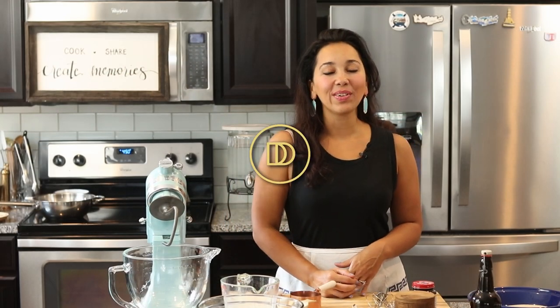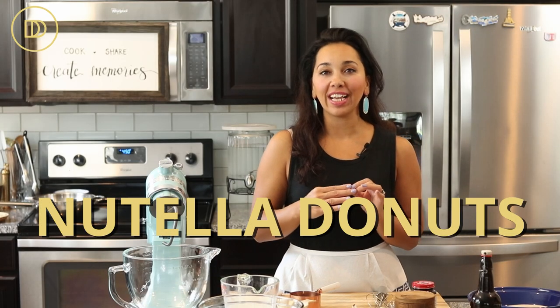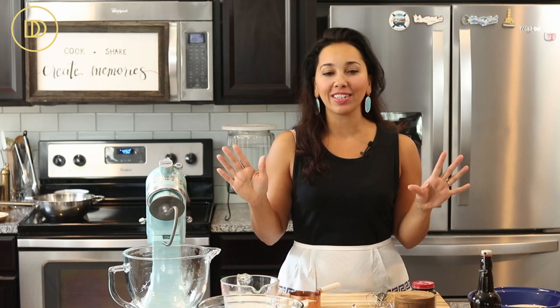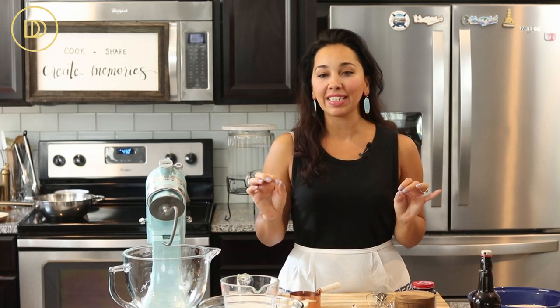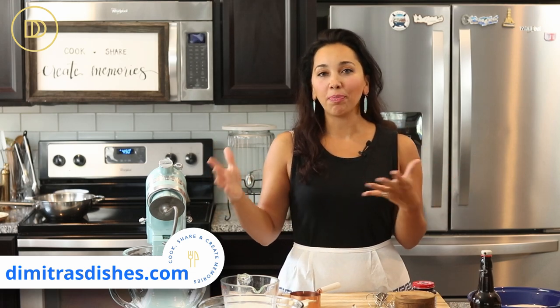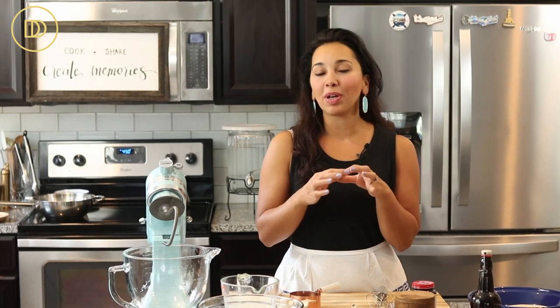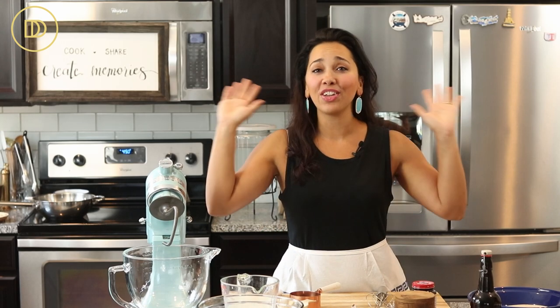Hi guys, welcome to another episode of Dimitra's Dishes. Today we're making mini donuts filled with chocolate hazelnut spread — Nutella, merenda, whatever your favorite chocolate hazelnut spread is. They're going to be rich, pillowy, soft, and delicious. They're so easy to make with very basic ingredients. You can find these in every cafe in Greece wherever you go for coffee — they always have these little donuts. They're so much better when they're small because it's the perfect ratio of Nutella to donut.